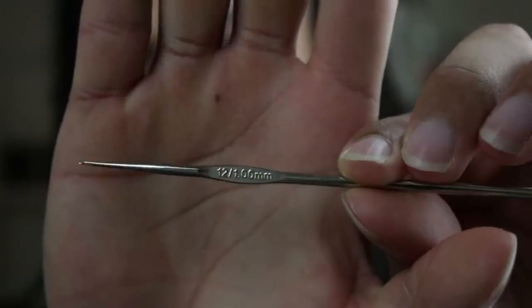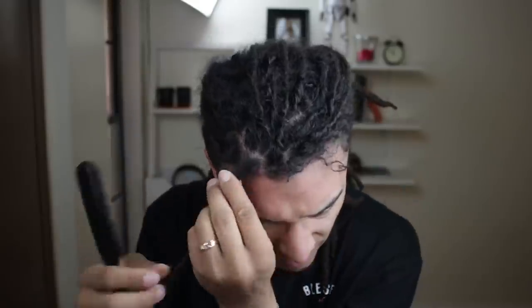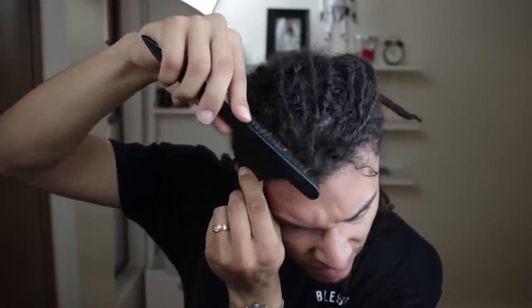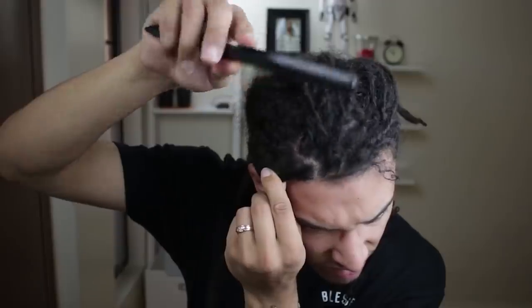The crochet needle that I use is a size 12, 1.00 millimeter. I find this one works best because it's the smallest one. You can't pick this up at Walmart, but you can find it at arts and crafts stores, maybe Hobby Lobby. It's basically used for knitting, so if you knit, you might have one laying around the house.